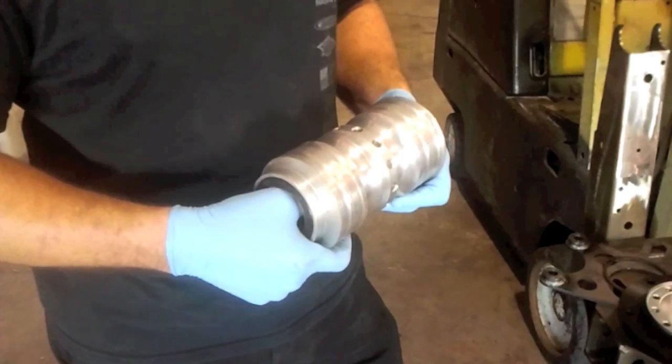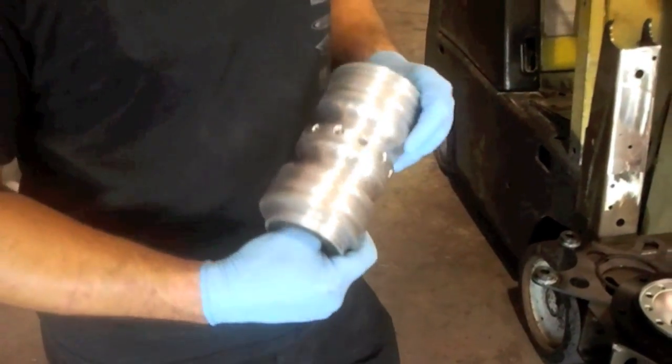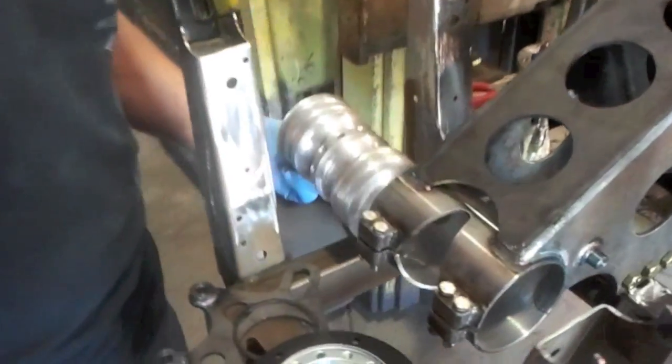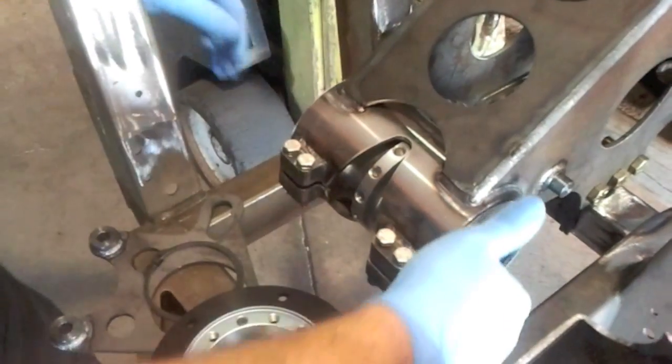Hi, I'm Jason from Weller Racing and I'm going to show you how to install the SR1 drive hub kit. If you look right here, we have our SR1 carrier. This is our markup one, that's why it's all raw. You're going to install that in the mount, just like that. I've already put the bolts in there, just started them.